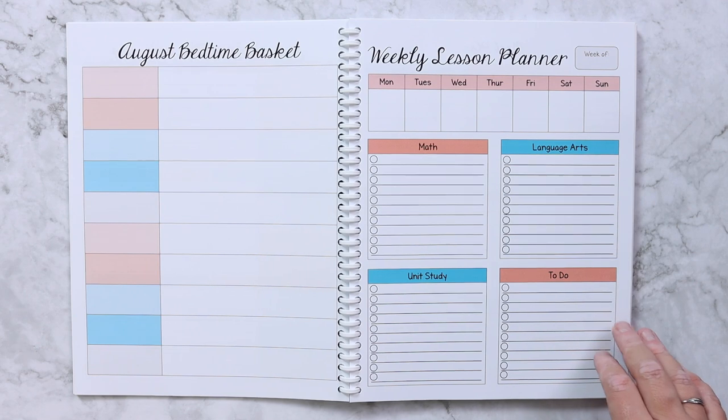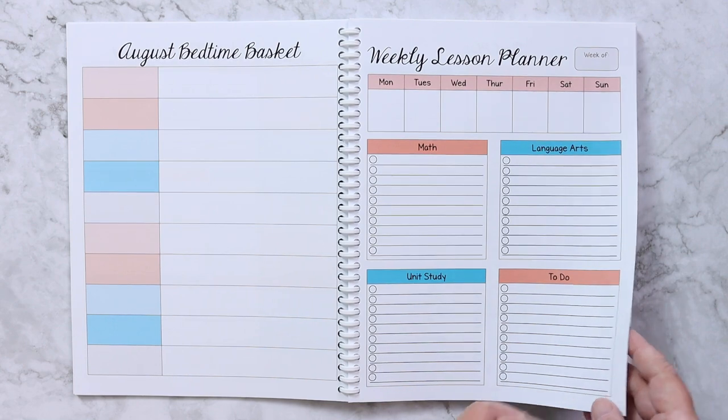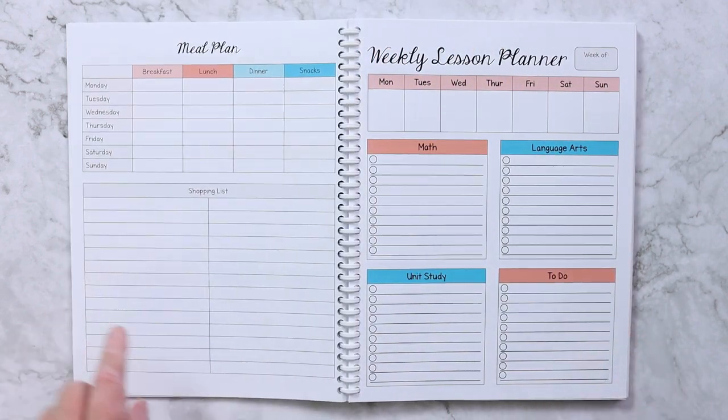If this weekly layout isn't your preference, there are five other layouts available, so you're not stuck with just this one.